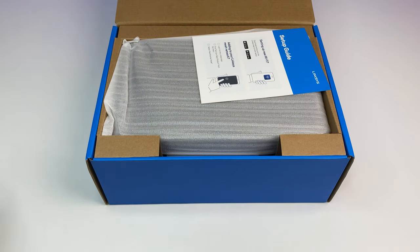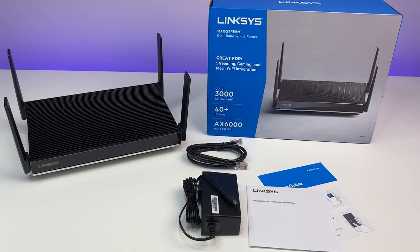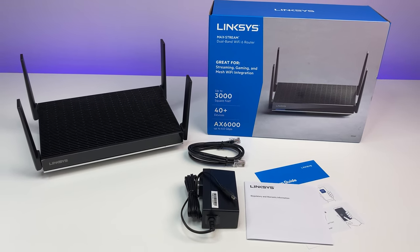Let's do a quick unboxing. In the box we have the Linksys MR9600 Wi-Fi 6 router, power adapter, network cable, and a quick start guide.